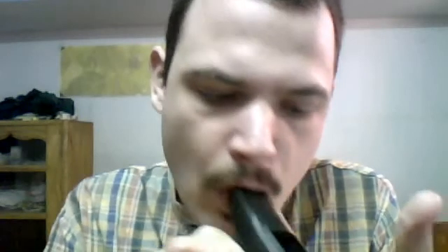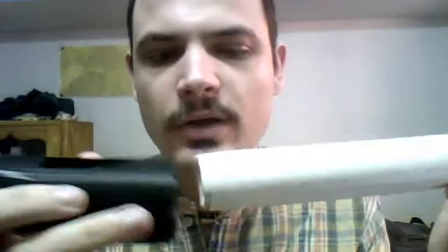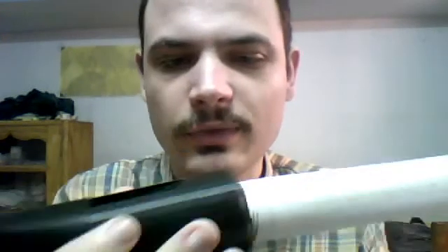If you block it off, it does make a reasonable whistle. But that's not what it's for. If you attach it onto the end of a PVC pipe — I had to file this one, but it would be better to adjust the size of this printed part to actually fit it.